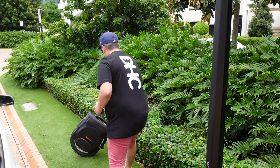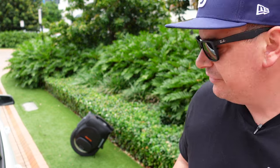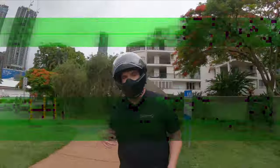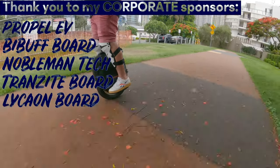Last couple of points before we ride: it's got an upgraded stand, slightly different from the V11. This one is a lot more stable — you can really rock it and it's not going to fall over easily, even on uneven ground. Everything else we'll talk about on the ride. So let's get the helmet, get the pads, and hit the paths before it rains — it's been raining here all week and it's supposed to be thunderstorming right now.